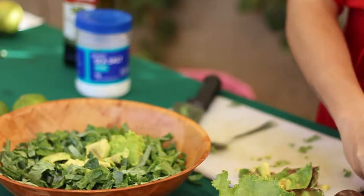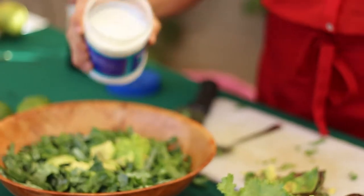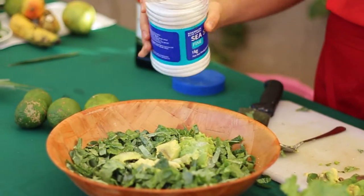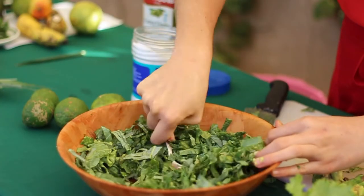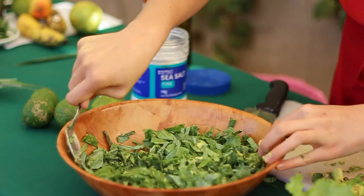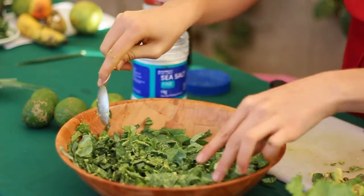This is where it gets really fun, because if you're doing an avocado rub you're going to use your hands. Make sure your hands are very clean, because what you're preparing is going to go into other people's bodies and you want to make sure you're not passing on anything dangerous like germs or foreign bacteria. Next, add a bit of sea salt — about half a teaspoon to three-fourths of a teaspoon.